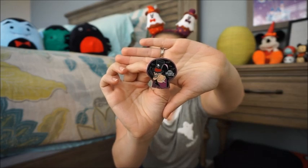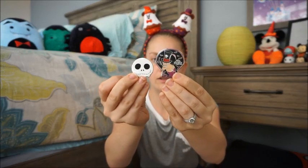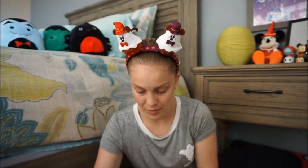Moving on to Mickey's Not So Scary — let's check these out. I don't know which ones I'm hoping for, though the hitchhiking ghosts are very sought after. Cruella and Oogie Boogie are also favorites of mine. This box is marked limited release — I think the whole box is limited release, not a chaser. And the first pin is Dr. Facilier! He's awesome, I really like him too.